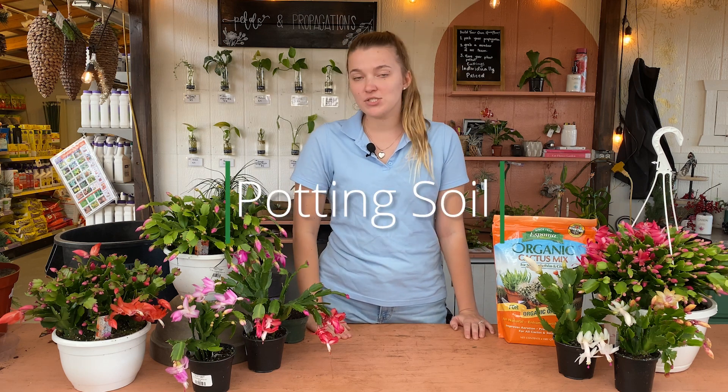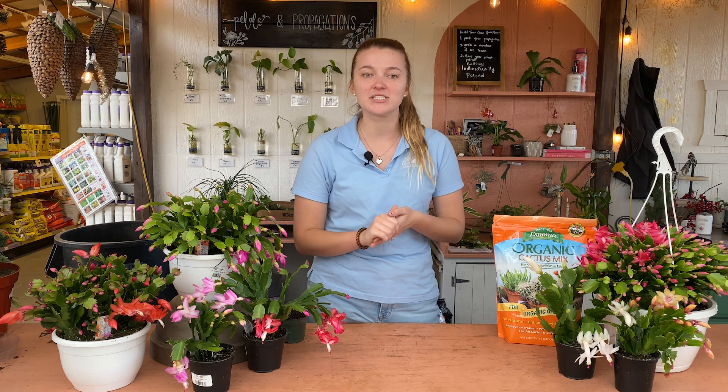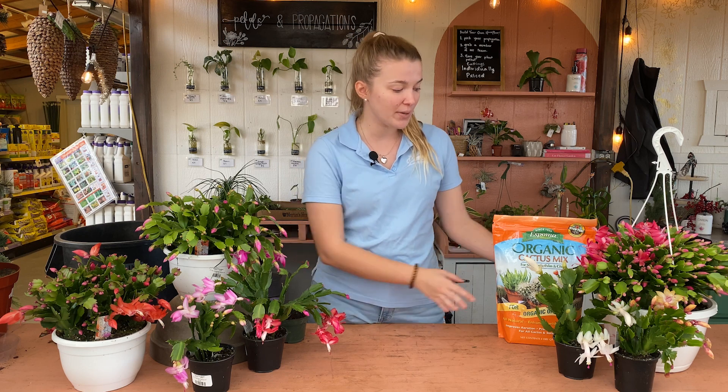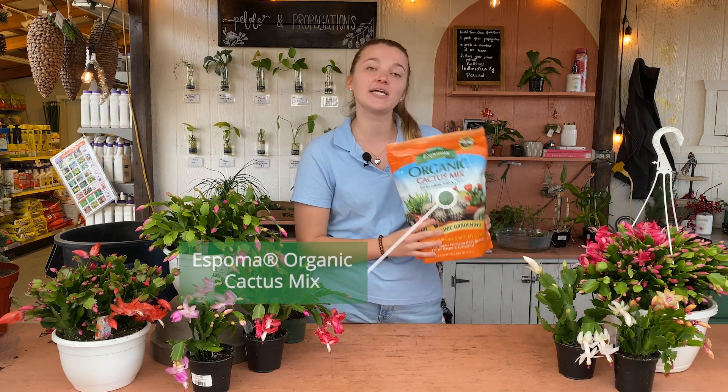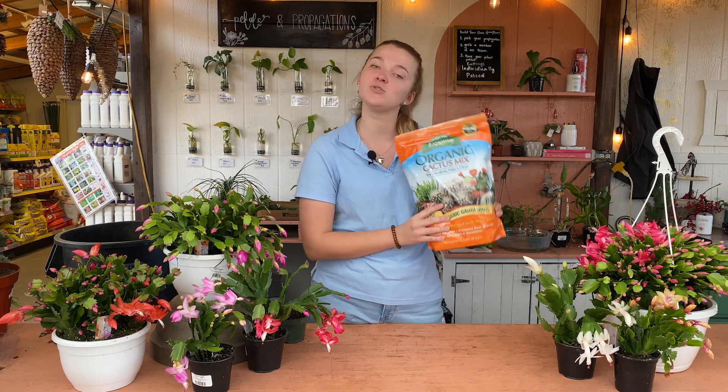The next thing we'll talk about is soil. Soil is actually not a huge factor for these plants, as they are epiphytes like we talked about. They will kind of adapt to whatever soil you put them in, so it's not too big of a deal what soil you decide to plant them in. But if you do want a recommendation, we would recommend using our Espoma organic cactus mix or just a regular indoor houseplant mix — either will do just fine.